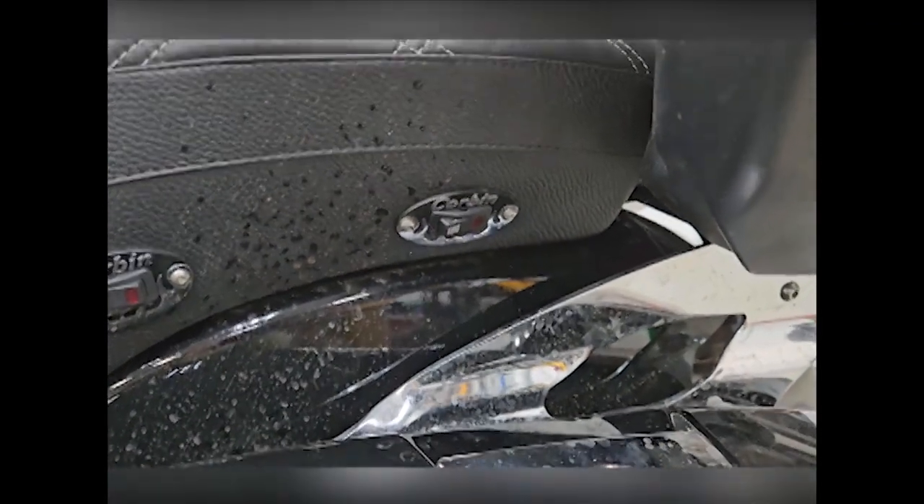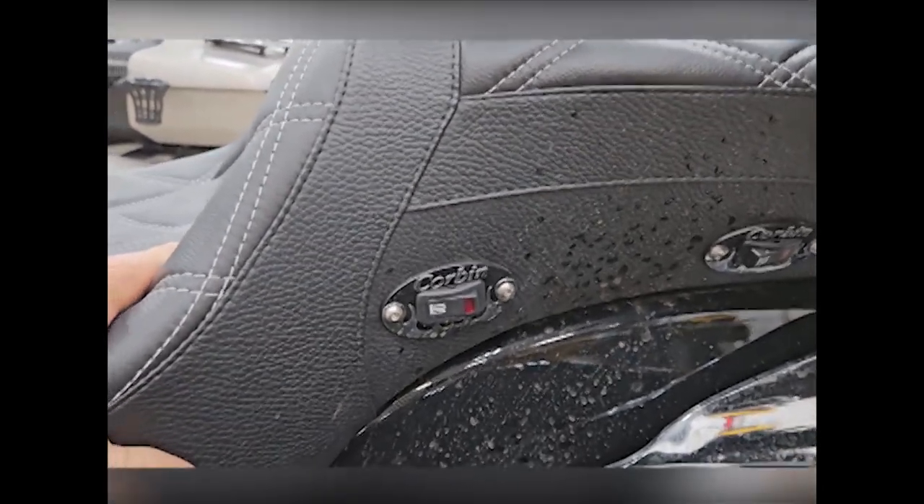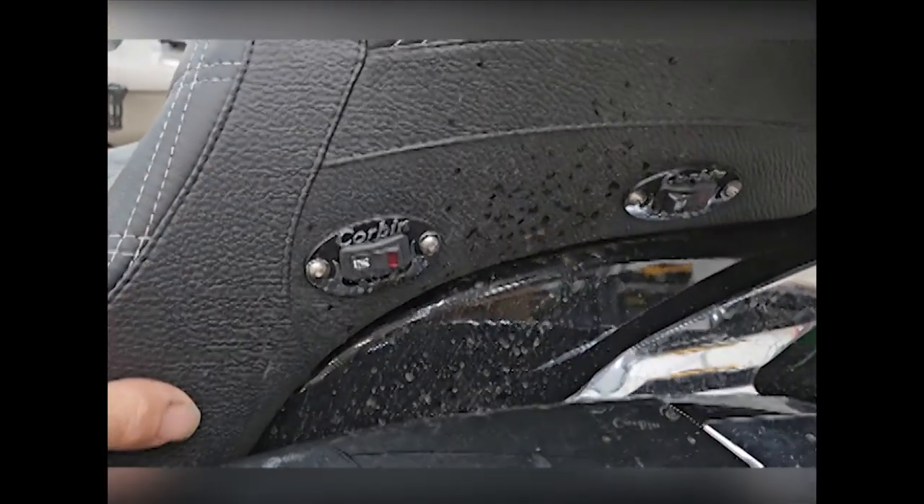I don't know what the model number of the seat is, but did you get this online? Yeah, just off the Corbin site — just searched the Corbin site for Indian Challenger.